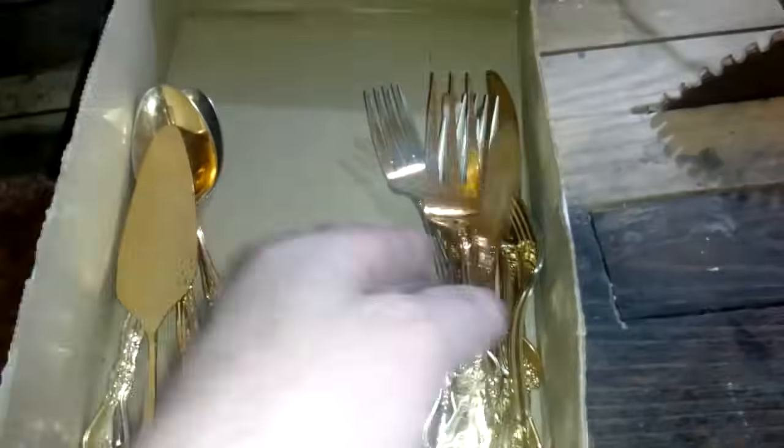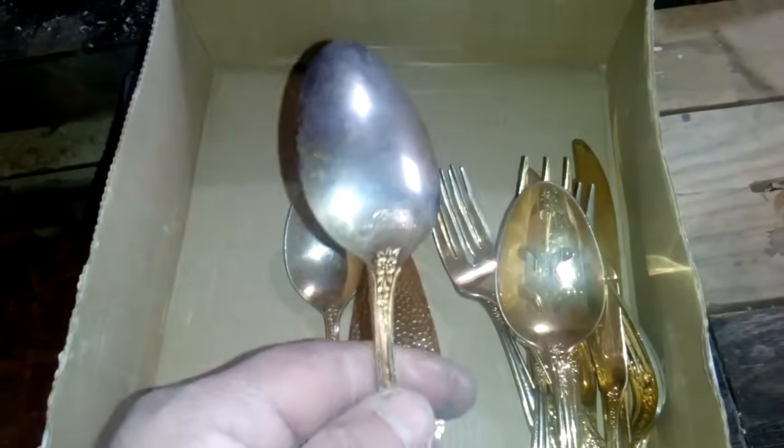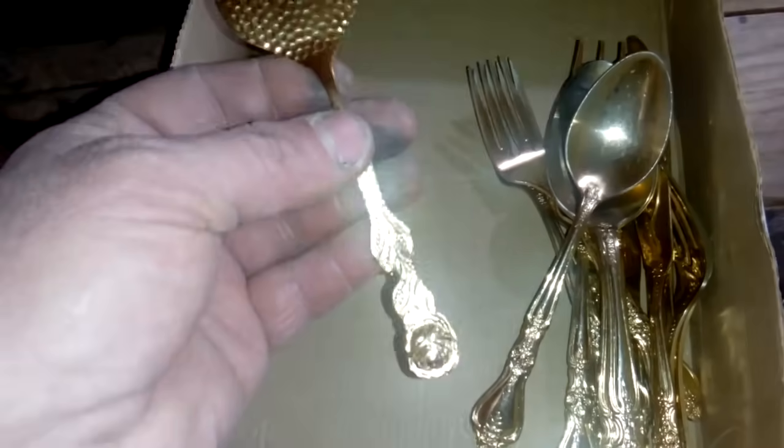I got a little knife on this cutlery - I cannot read this sign here but it's stainless. I also got one big spoon - it's not too much damage but you can see the difference between the two: this one has been used a lot. And I got this stuff for a cake - it's not the same, no mark, no any mark. But maybe it's worth something.